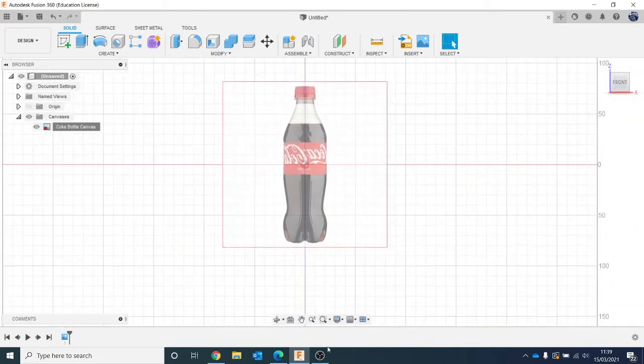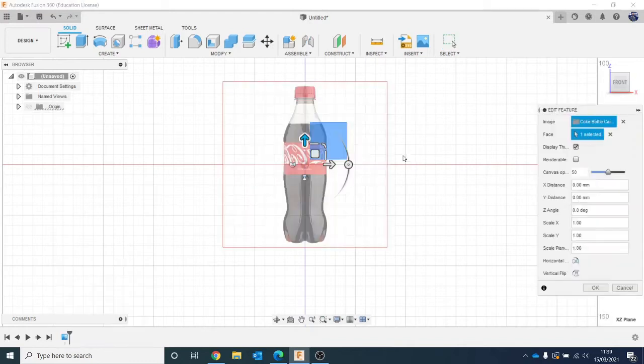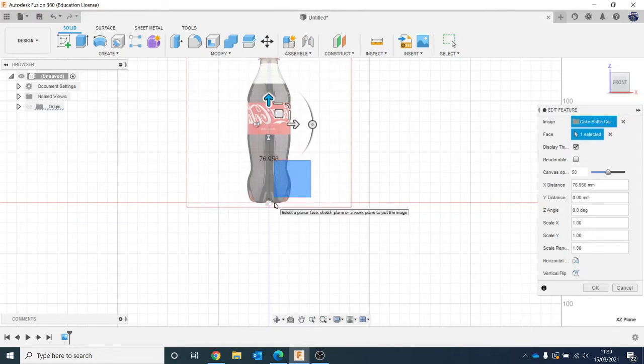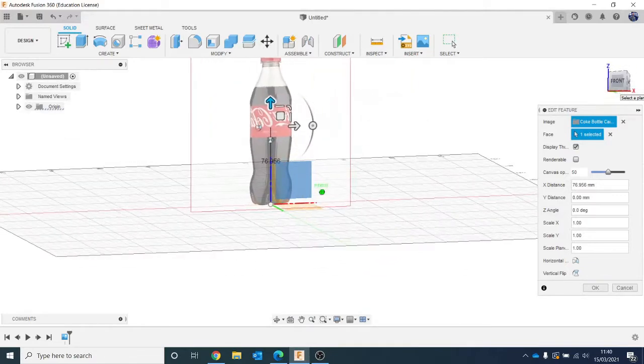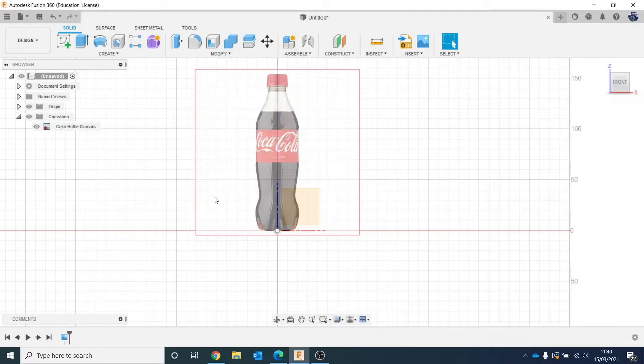If we hadn't calibrated it, we'd end up making a really tiny model. Next I'm going to edit the feature again from the bottom timeline, because I just want to bring it up a little bit so that it's in line with the origin. You don't need to do that — it's just good practice and it's going to help a little bit later on. Not that it matters because it's symmetrical, but you can always click Flip if it's upside down. I'm happy with that, so I'm going to click OK. I know that's the right size.